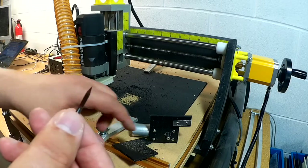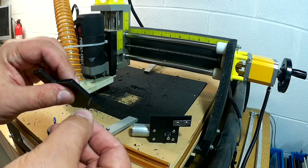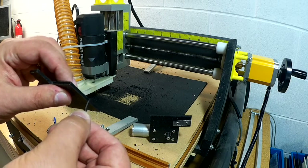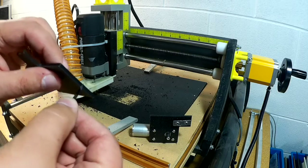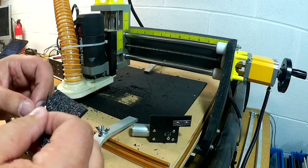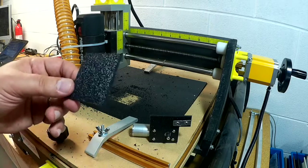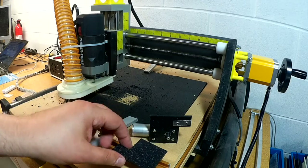One of the things I did notice is there is a bit of a relief angle cut on this as it goes through. It is a pretty good cut. Now, this one I cut a little bit fast — actually a lot faster than the first one.